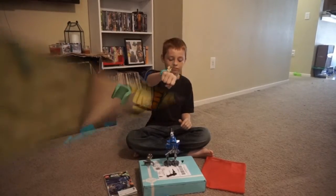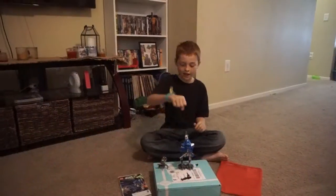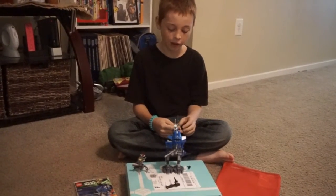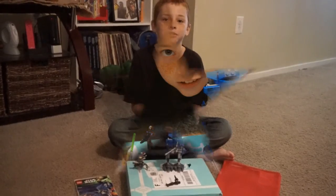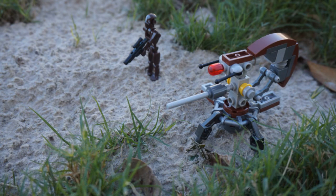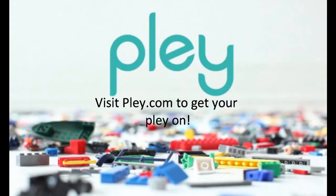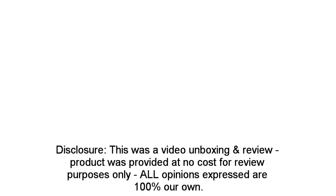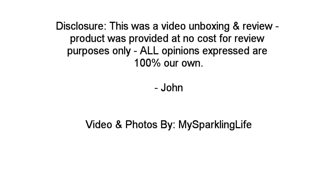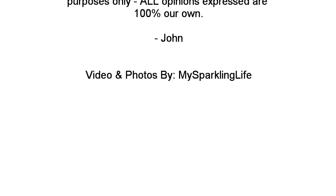And I get ready. I like this set. I'm going to add it on my second set — I'm going to add it to that.